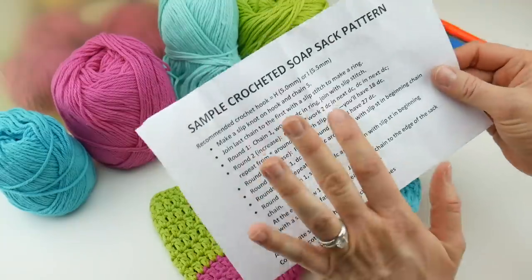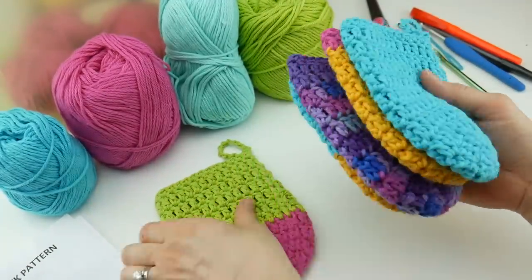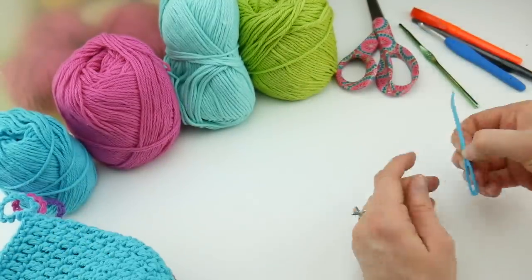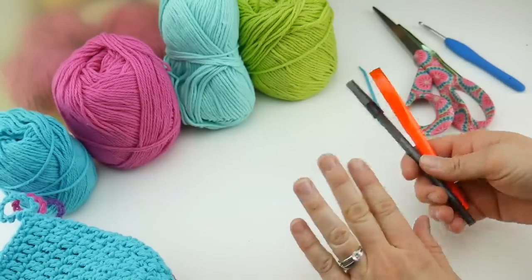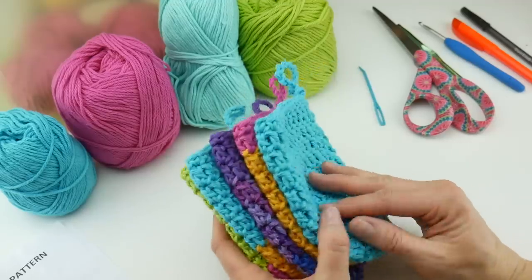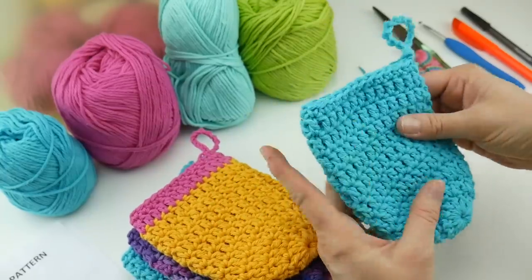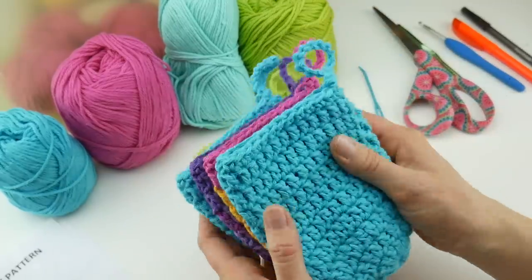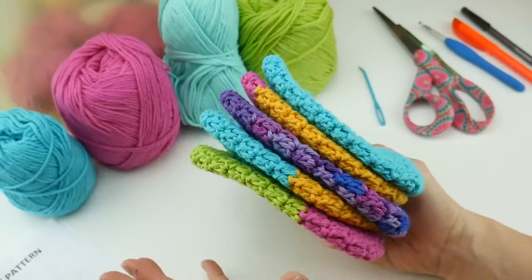The stitches are very easy — double crochets and chains — and there is a video on how to make these on the organization's site. You'll also need a tapestry needle to weave in your ends, a pair of scissors, and a pen and highlighter, which I'll show you how to use in a moment. Because this is for personal care products like soap, you'll want to pick cotton yarn. Cotton is very important — it can be used as a pouch or a wash mitt, and it adds a nice personal touch to the bar of soap. You can really whip up a lot of these.